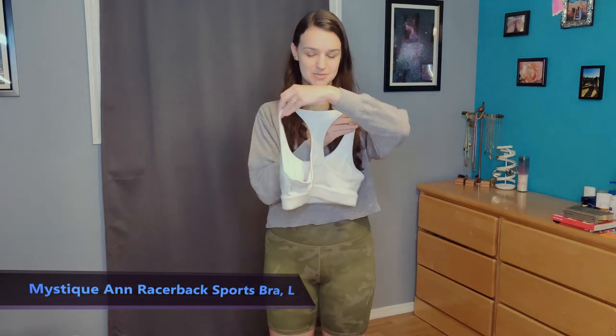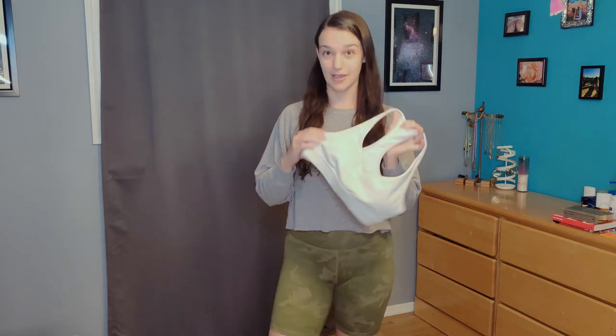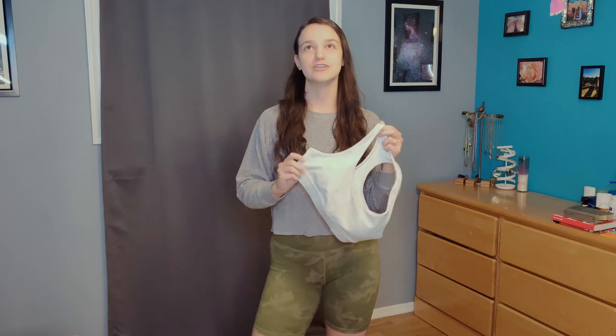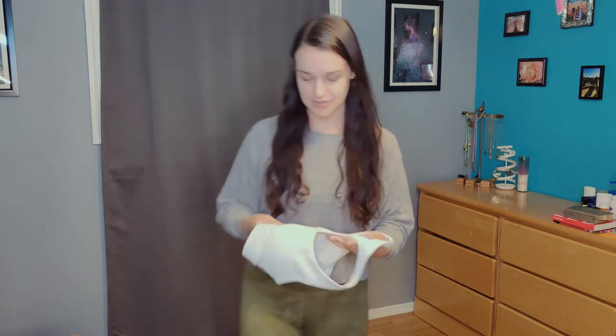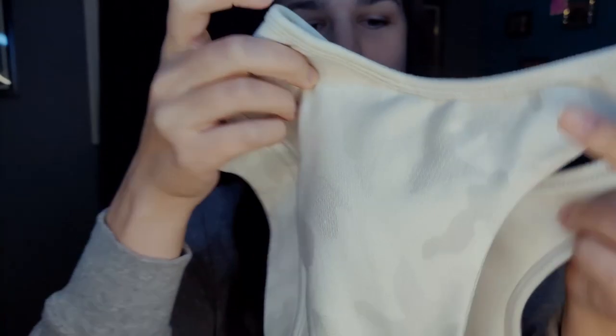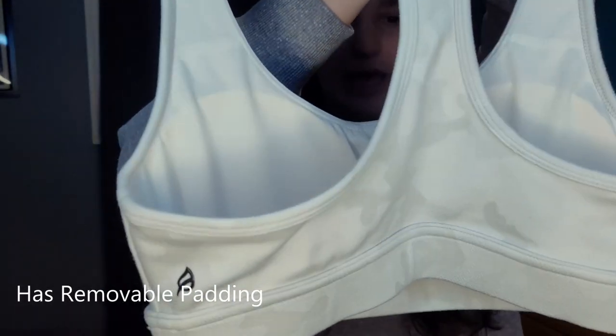Next I have the Mystique Ann Razorback Sports Bra, also in Mystique White. This is a size large, which I sized into, so it was really exciting to get my hands on this. The large fits really nice around my back compared to others, so I really like that. The fabric is the same as the shorts — very stretchy, very smooth, not restrictive. They have their cute little logo on the back, and it's just a very regular racerback bra.